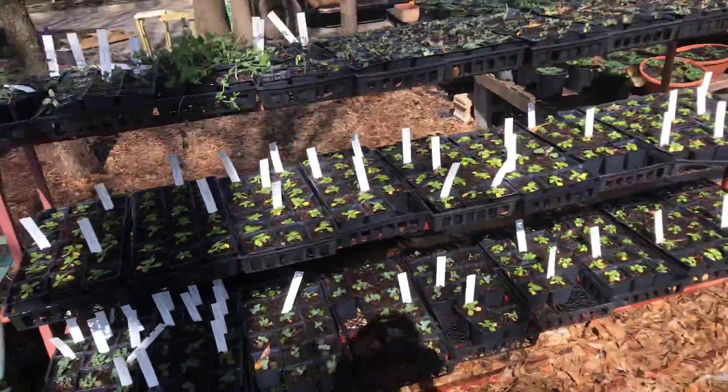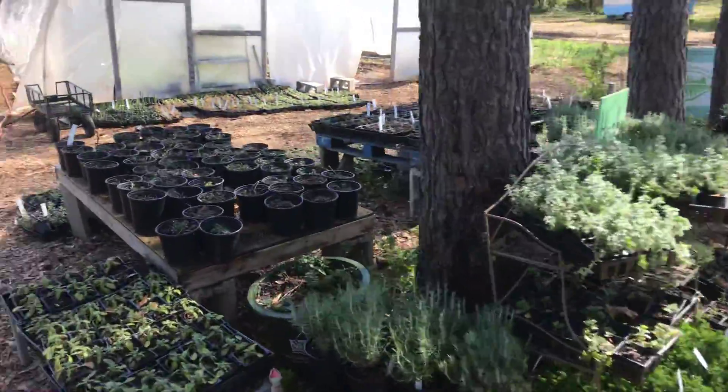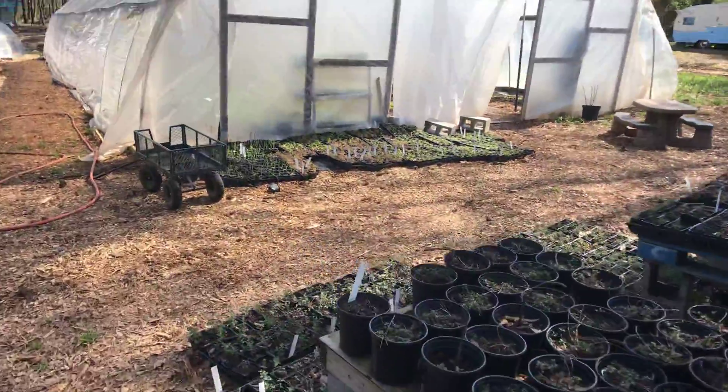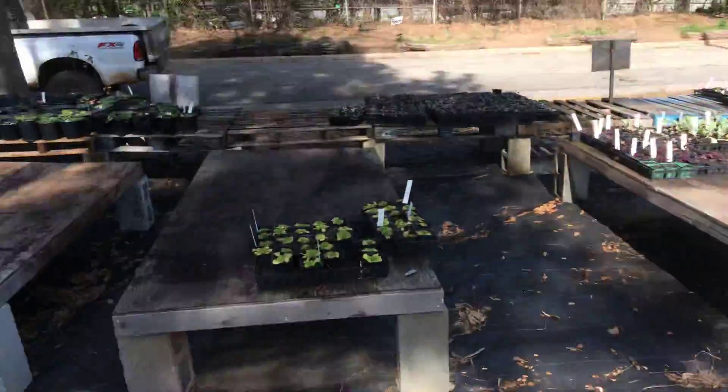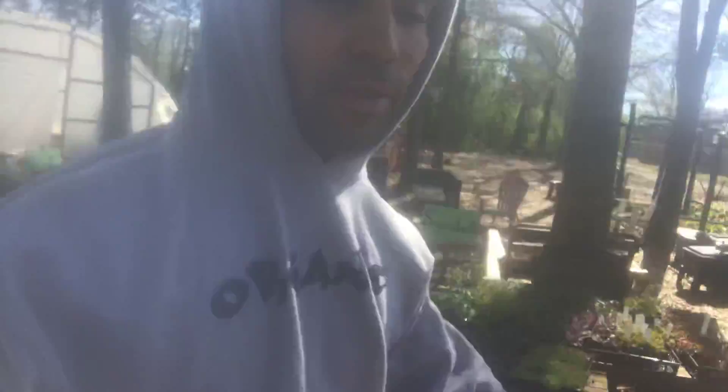What's up guys, we're here at Urban Sprout where I'm going to show you how to pot up and transplant pretty fast, a couple little hacks that I do, try to do with one hand. Thanks for watching, always appreciate your love and support.